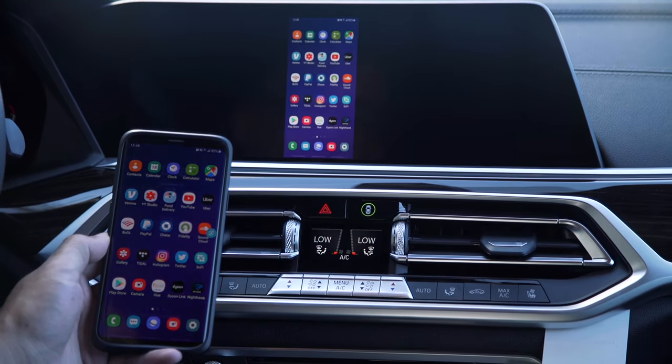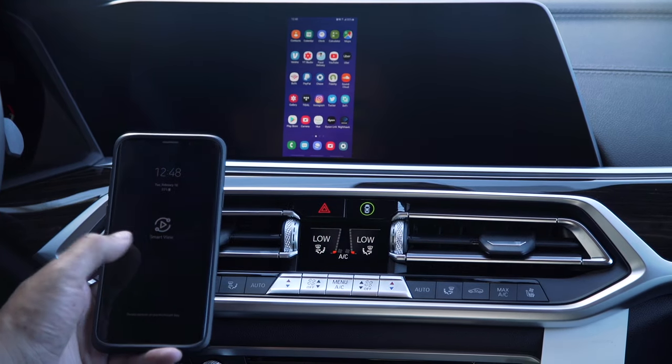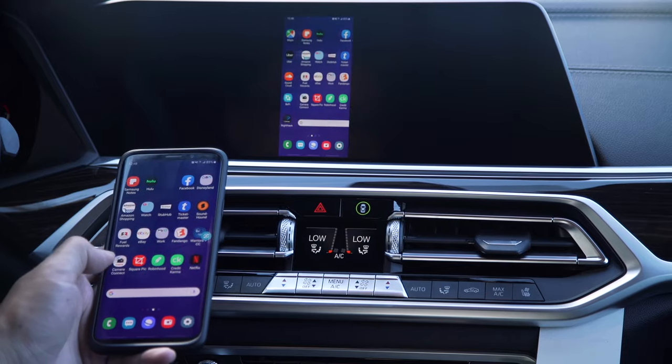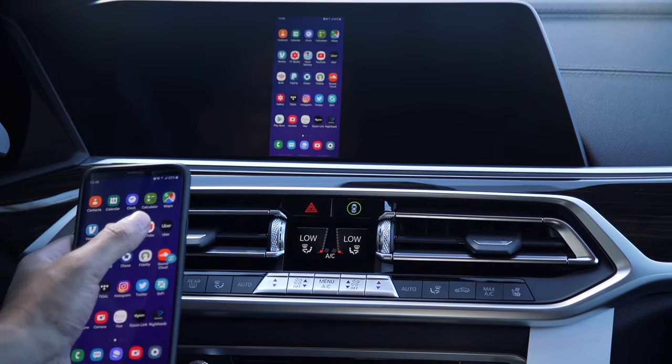Give it a moment to connect and it looks like we are connected now. You'll notice it's going to show my phone on the screen exactly as is. You will not be able to control it from the screen — it's all controlled on your phone.